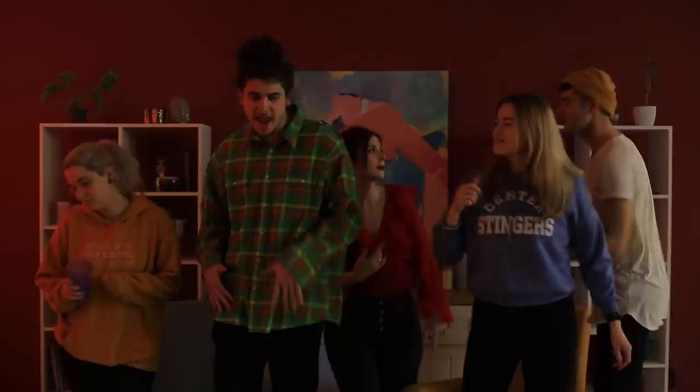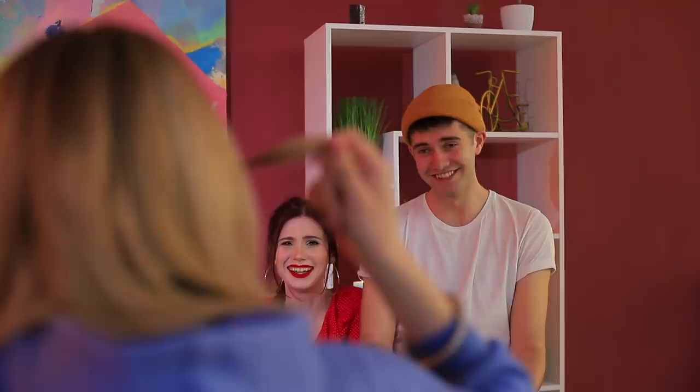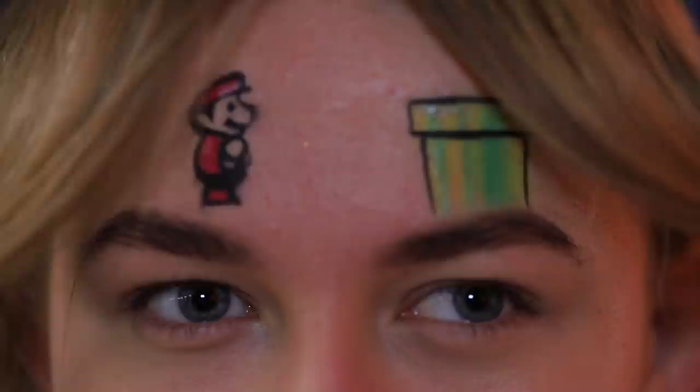Right in the middle of the party the lights went out! What a bummer! Now what should we do? Amanda has an idea — she decides to organize a candlelit theatrical performance! Her forehead is the stage and her hair is the curtain! The show is starting! Will Mario be able to jump onto the pipe? It all depends on Amanda's eyebrows!